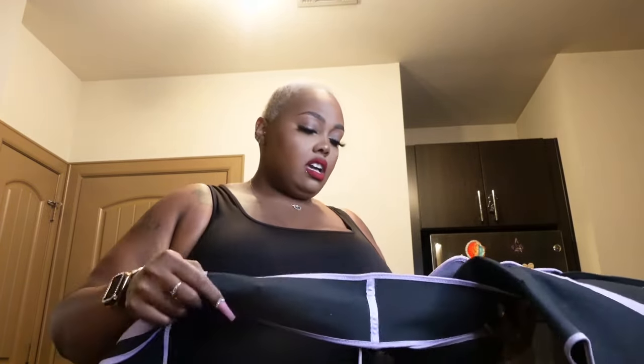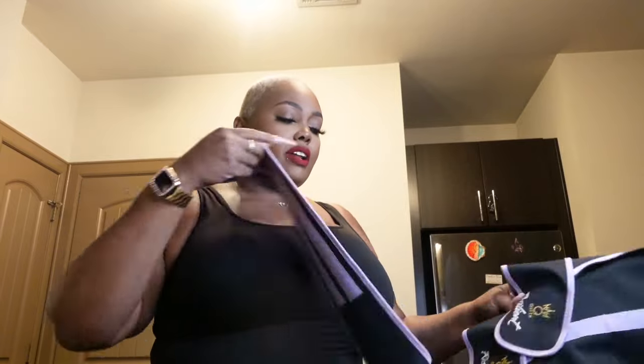A lot of people ask about my waist trainer — it's from Queen Resilient. This is one I'm going to start wearing in the house, but I think I'm going to get another one so I can wear it daily to help with my back. My back has been bothering me — baby thinks I pulled something, but I honestly think it's because of my chest and my butt. I will put a clip of the other waist trainer I wear in the gym.